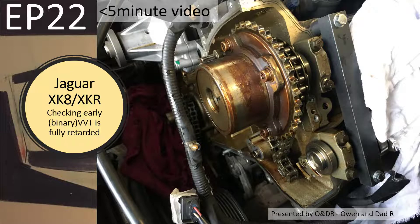Hello, welcome to this short video about Jaguar XK8 checking early binary VVT units are fully retarded. This is episode 22 in my series of short videos showing how I changed my timing chain, timing tensioners and guides. In this episode I'm showing how I checked that my VVT units were fully retarded.